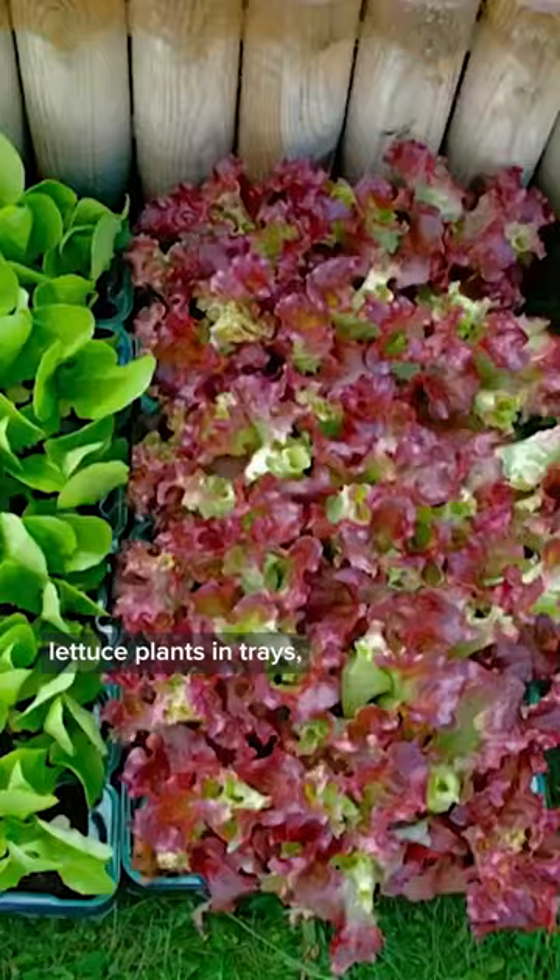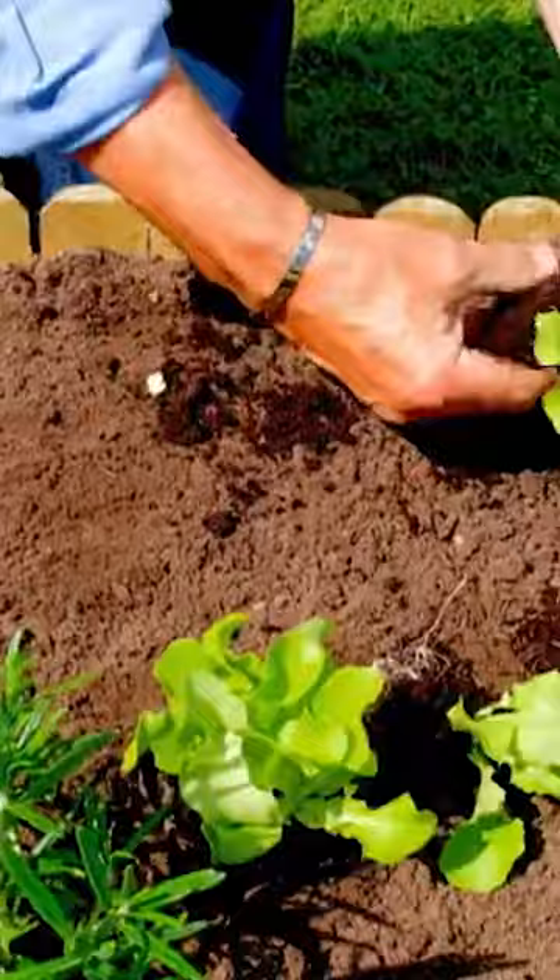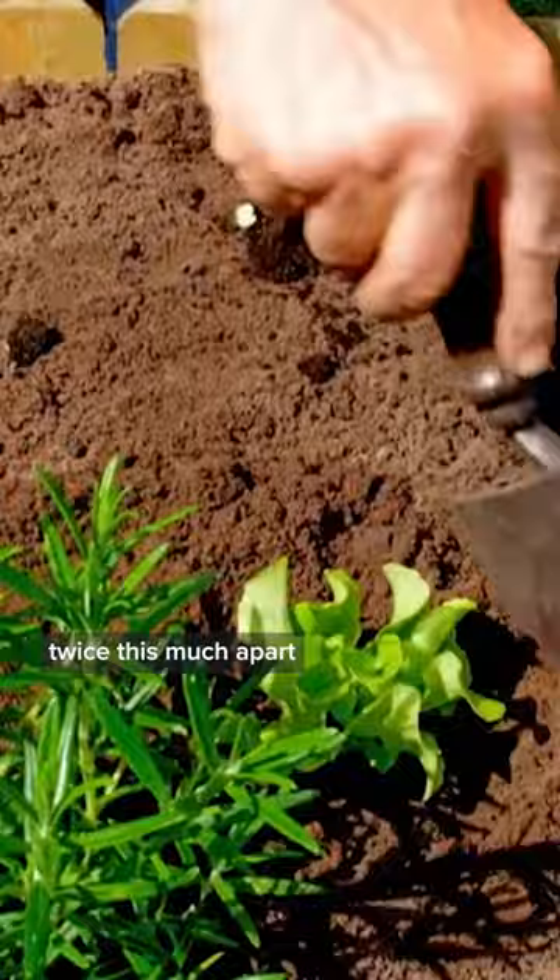You can buy young lettuce plants in trays. I'm using red Lolo Rosso and contrasting green butterhead. I'm planting these lettuces quite close together, but you can easily space them twice this far apart if you want bigger lettuces to mature over a longer period.